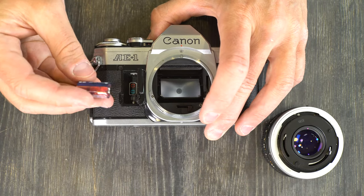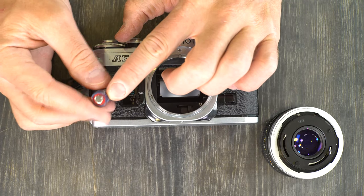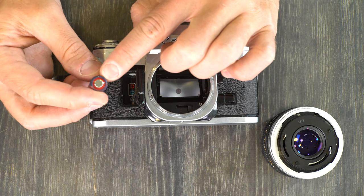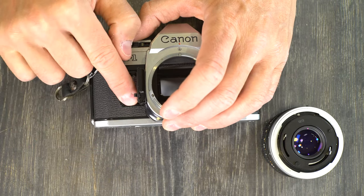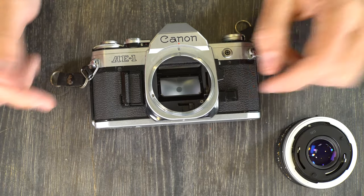Grab your new battery and look for the positive symbol, which is generally the red one. Regardless of what color the negative is — green, black, blue — red is consistently the positive. So you're going to look for red, drop it in at the top, push it down, and now we have changed our battery. Close the door and you're set.